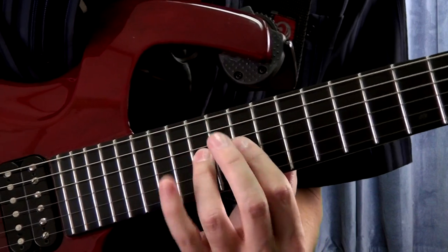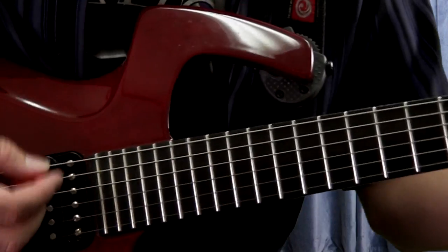Now we've made it to the shred portion of this lesson. This is going to be one of the techniques where it's most important to use the metronome practice method I explained before.